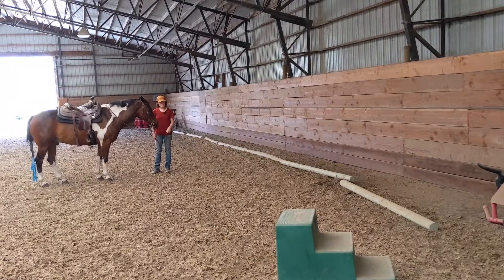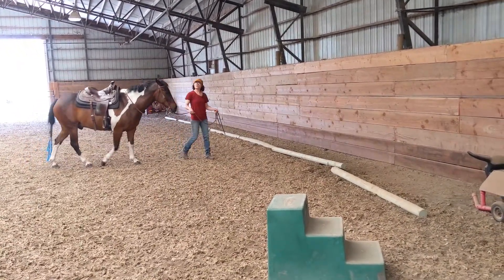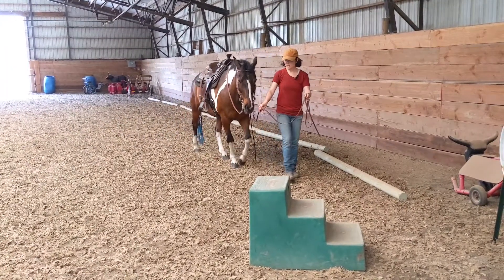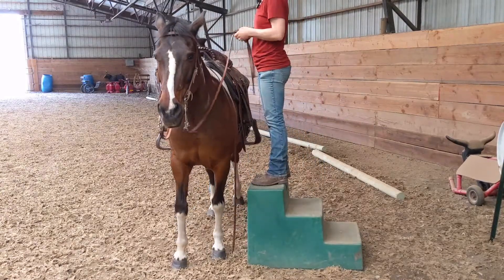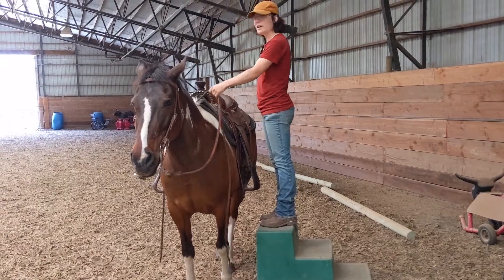Another way we can get on is to have our horse come and pick us up at the mounting block. I still want to set the horse up to walk straight towards the block, so all Jasper has to do is stay straight and stop when he gets lined up. I can just come up to the block, and since he's done this before, he just comes and stops and waits for me.